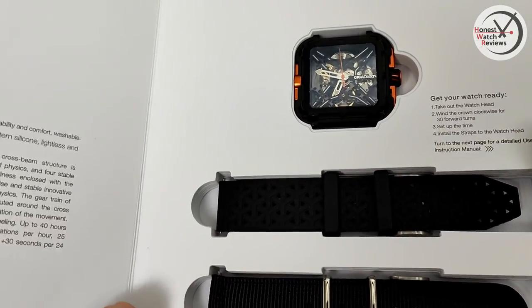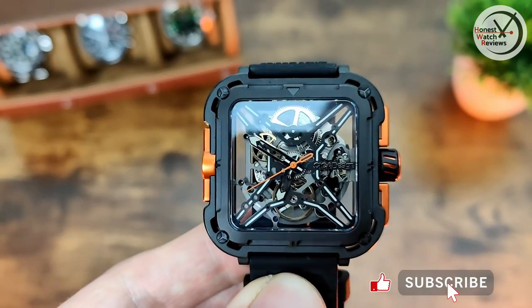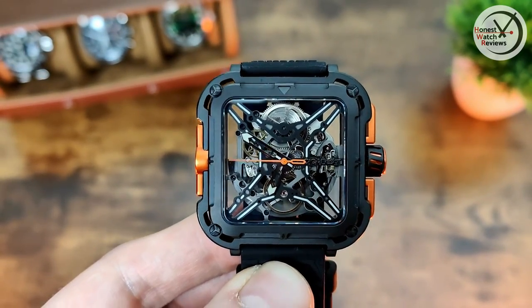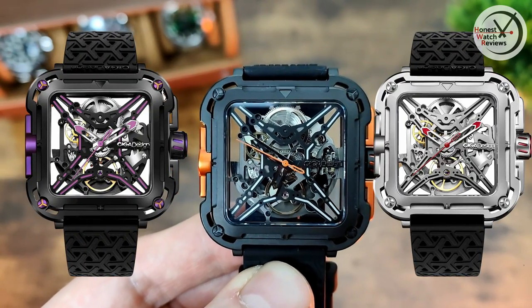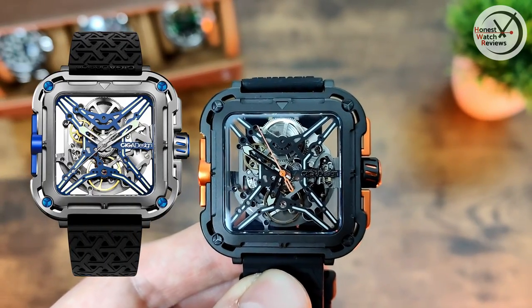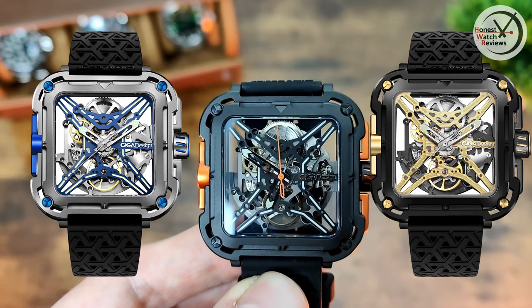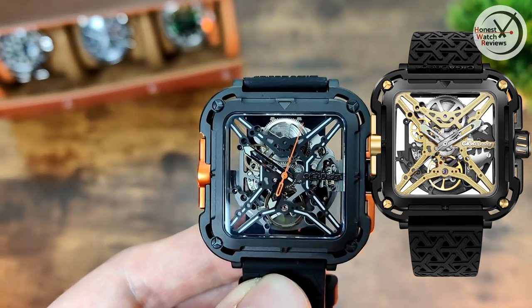Here is the actual watch — I've got the black and orange version, but they have a few others. They also do a purple and black one, a silver and red, and a couple of titanium ones: a blue titanium and a gold titanium. The gold one has 18-karat gold — only electroplated — but it does have 18-karat gold, so that one is a bit more expensive.